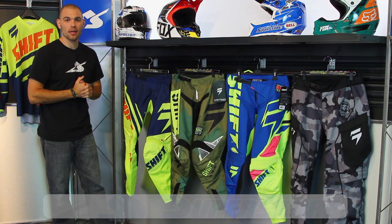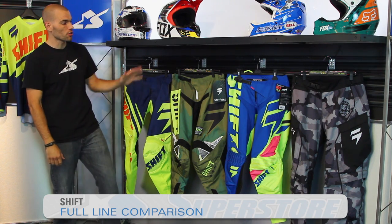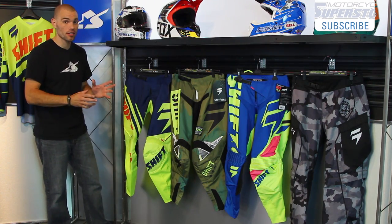It's JC Motorcycle Superstore and we're going to talk about the differences in SHIFT's 2015 racewear. They have the Assault, the Strike, the Faction, and the Recon. The difference between these is basically in their features and construction.